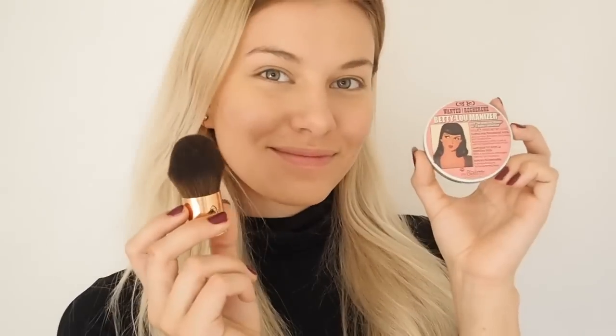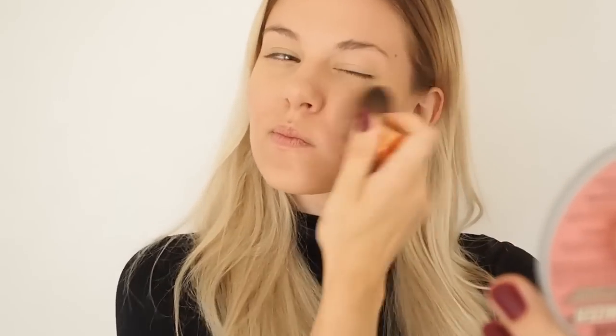Next I'm taking my The Balm Mary Luminizer shimmering bronzing powder and my capulgi brush, and I'm just bringing some color and shape and warmth to my face.